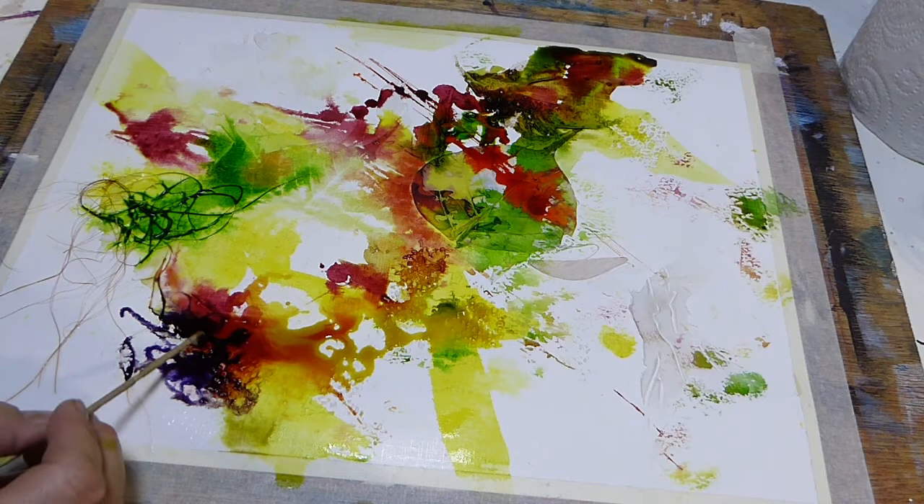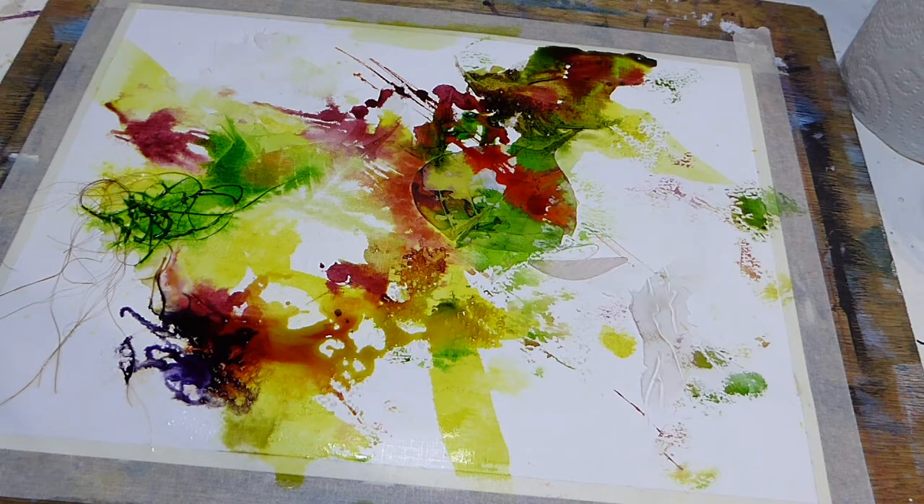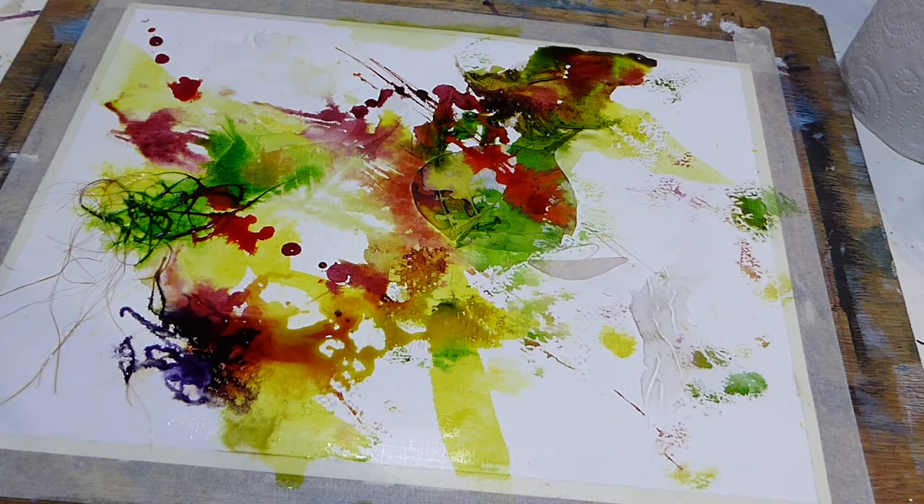I've started with my lighter colours and now I'm bringing in — this looks like the deep violet, but I'll be jumping backwards and forwards between colours I'm sure. It looks like some more orange going down with a bright orange.